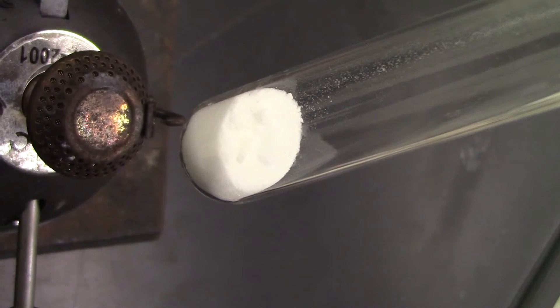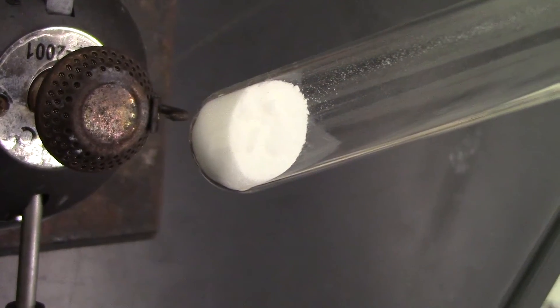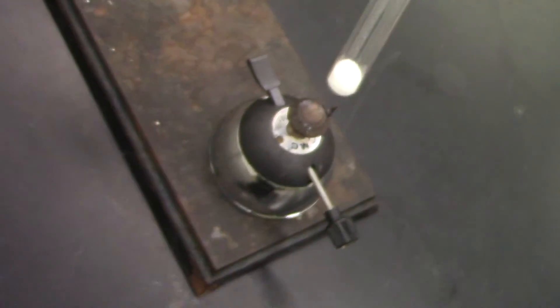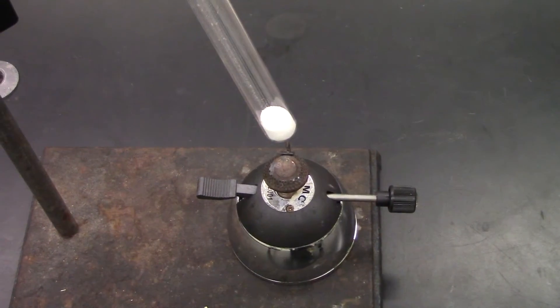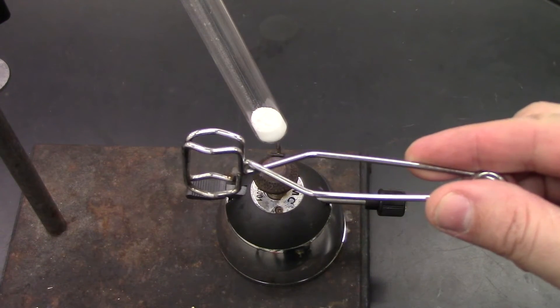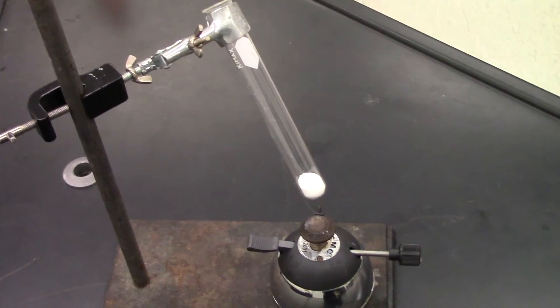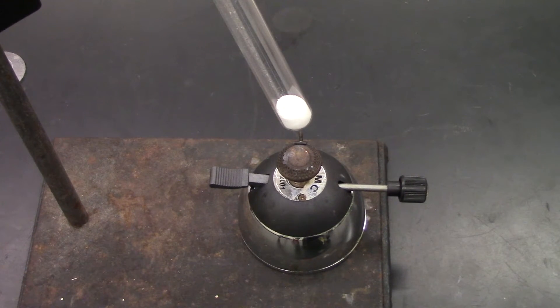Here I have some baking soda in a test tube. This is sodium hydrogen carbonate, the official chemical name for baking soda, and we're going to have it go through a decomposition reaction by heating it. My lab setup is going to be a little different than the one in the classroom. I have set up a test tube clamp so that I don't have to hold both the test tube and the camera. Let's light the flame and see what happens to the baking soda once it starts heating up.